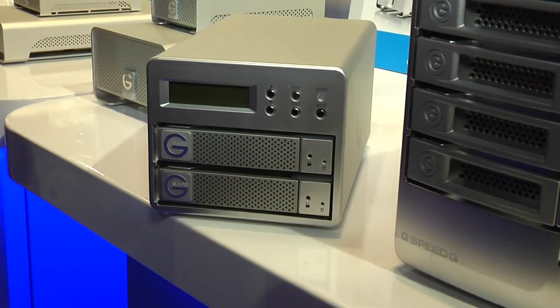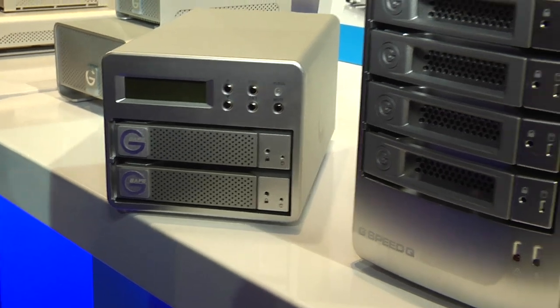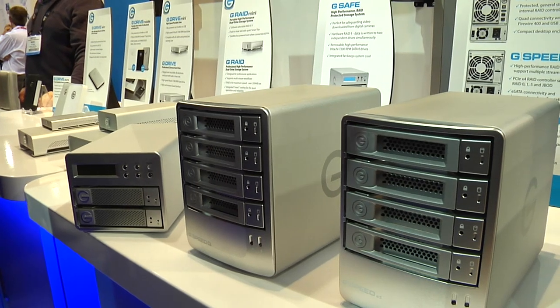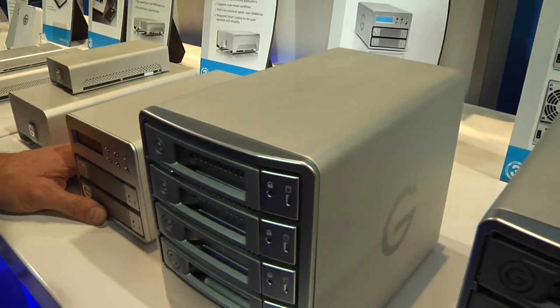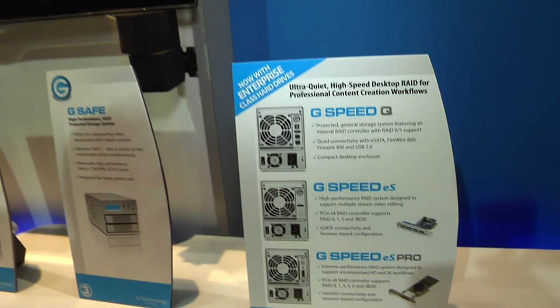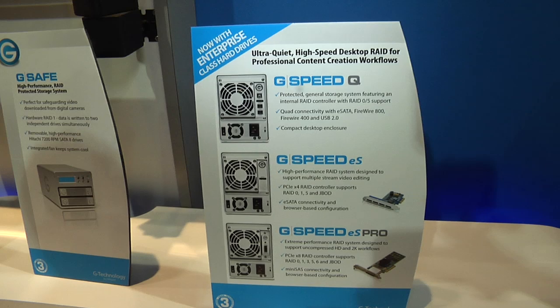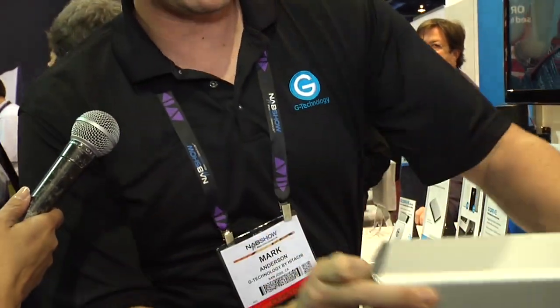Among the four bay units, we consider this our good, better, best in terms of the Q, then the ES, then the ES Pro. The Q is the quad interface with the internal RAID controller. The ES is eSATA based — you can see the eSATA port here — and it uses an external RAID controller, a card that goes in the back of a tower computer, whether it's a PC or a Mac. You can see a picture of the card right here. The ES Pro is an even higher level with a more powerful card. It uses a mini SAS connection, which you can see here, and that's even faster than the eSATA connection.